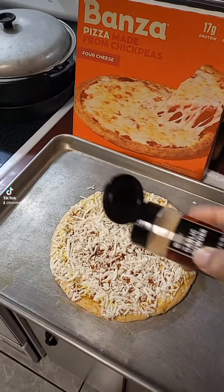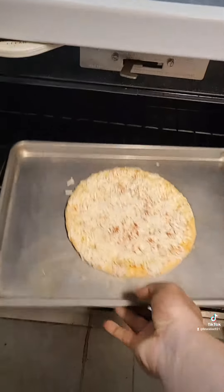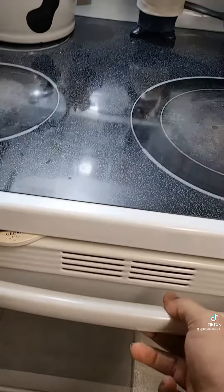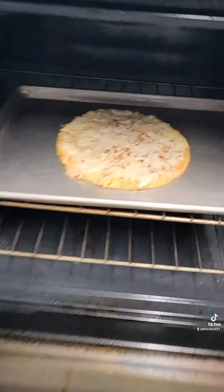First, I'm gonna sprinkle a little garlic powder on there. All right, let's get this pizza in the oven — in you go! Before you know it, it'll be ready to eat. This delicious pizza is made with chickpeas.